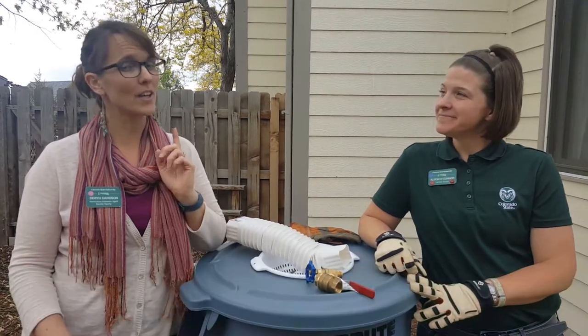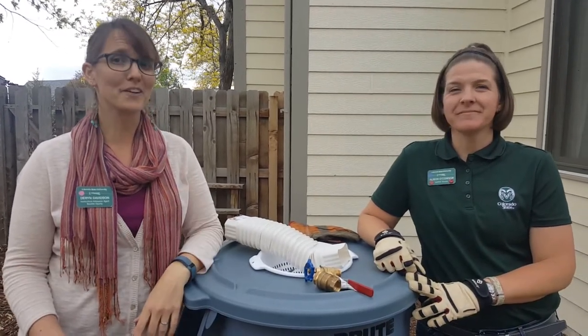Hi, I'm Allison O'Connor with Colorado State University Extension in Larimer County. And I'm Darren Davidson in Boulder County. Today we're here to talk to you about rain barrels and how to make your landscape a little more water efficient.